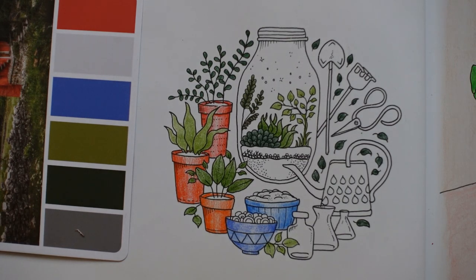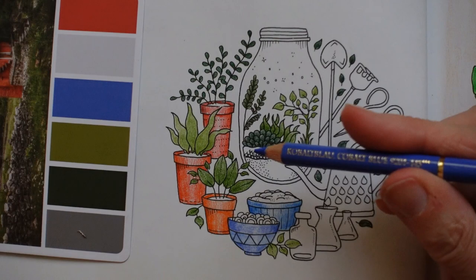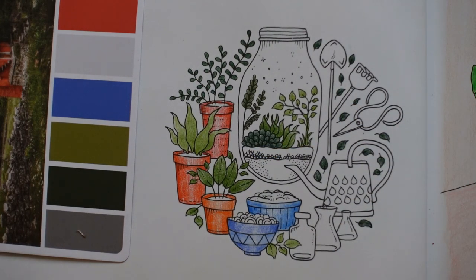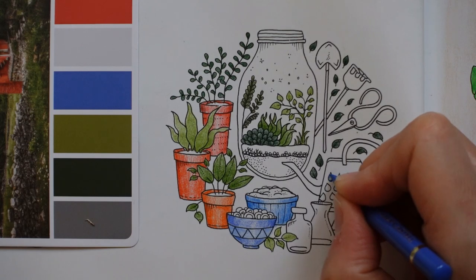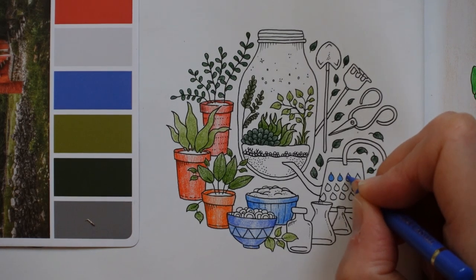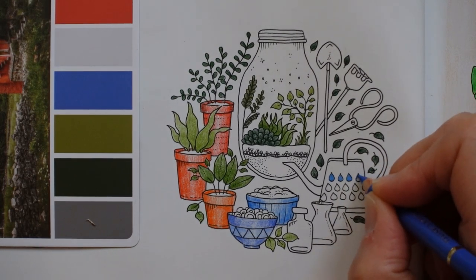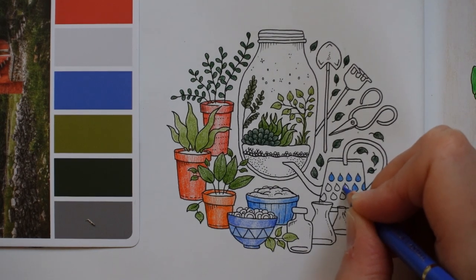Now the watering can — I'm thinking we could do with a bit of orange coming across to this side. So I'm going to do the water droplets in blue and then the can itself in orange. I'm going to use the cobalt blue for our water — I need to sharpen it. I think I'm just going to block it in, actually, because it would be painted on — so it would be flat. Makes it easier as well, especially as it's fairly small.